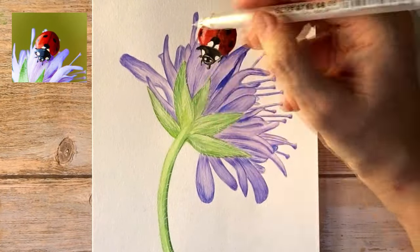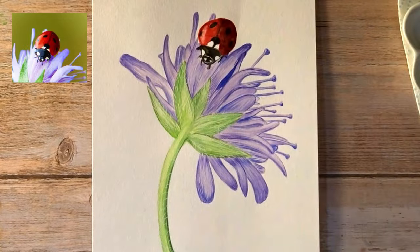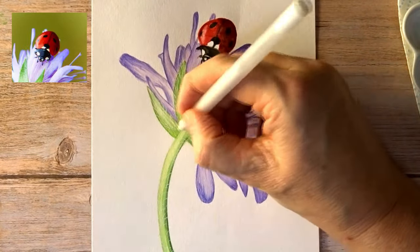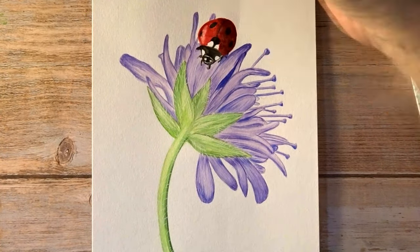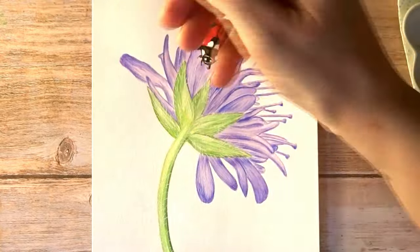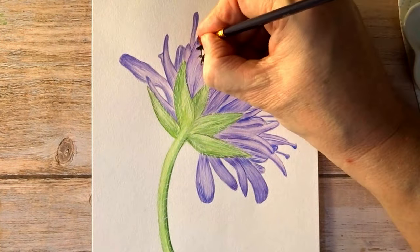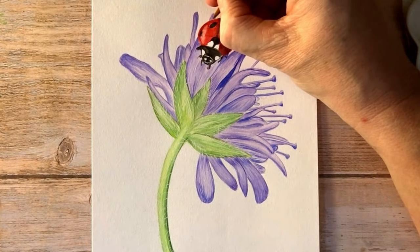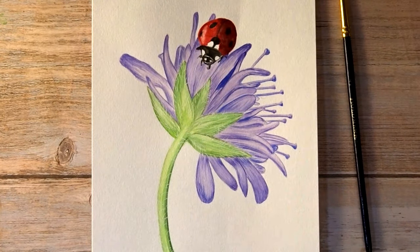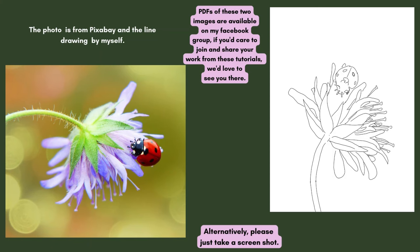So we're almost at the end. Just touching up a couple of bits at the top there that I realized I missed. And there's the finished picture. Coming up are the reference photo and the line drawing. I hope you enjoyed this, and if you did, perhaps you'd consider subscribing and pressing the like button. Thank you very much for watching.